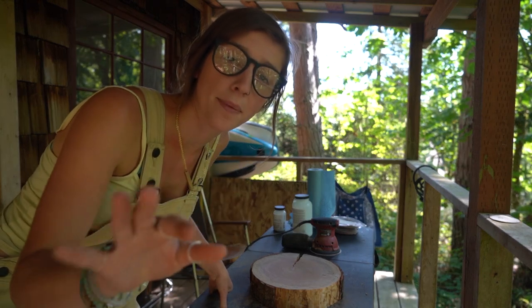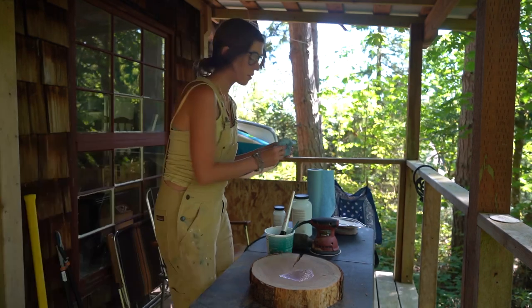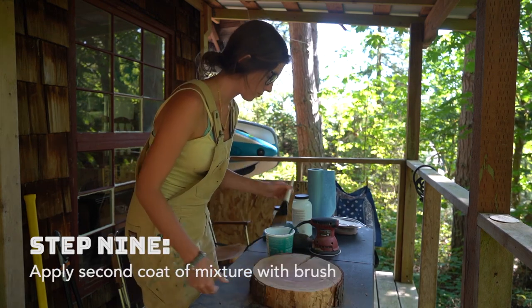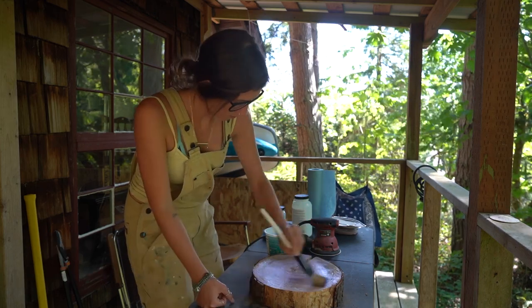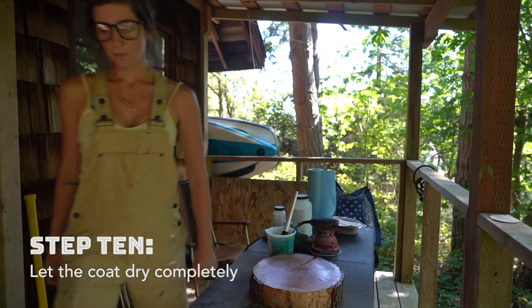Now I'm gonna put on the second layer, but first I'm gonna wipe it down with this wet rag. The wood is still feeling a teeny bit rough.